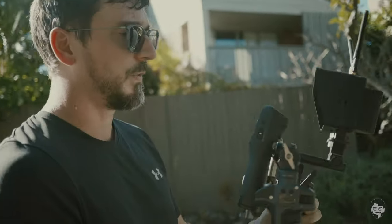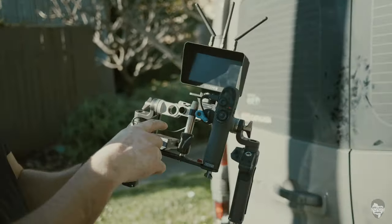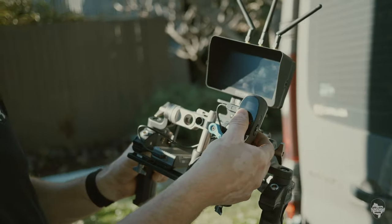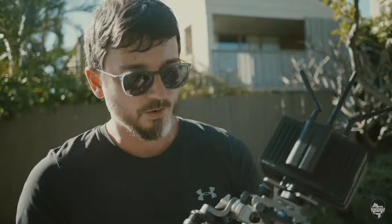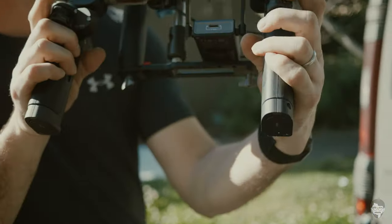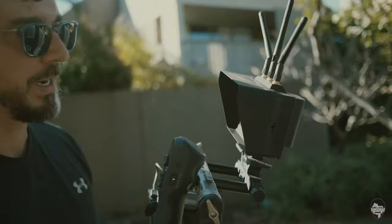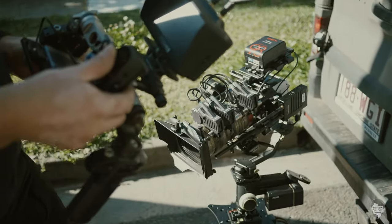This is my glorious FrankenRig — not pretty but very functional. There's the Transmount receiver, that's the motion sense controller: you can control the gimbal with the joystick, or flip the switch and use it in mimic mode. Then I've got the Nucleus hand grips — focus mapped here, zoom mapped here, and this little joystick I'm using for iris control. I can see my picture on the SmallHD Focus Bolt.